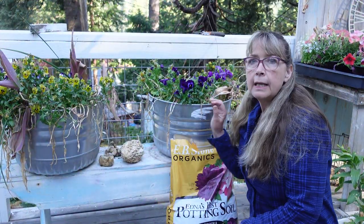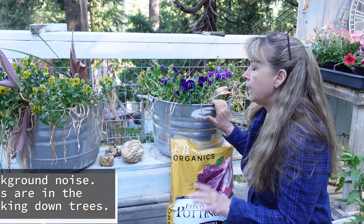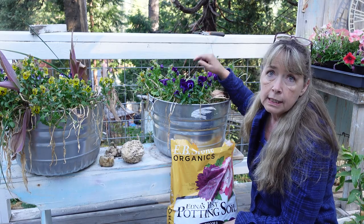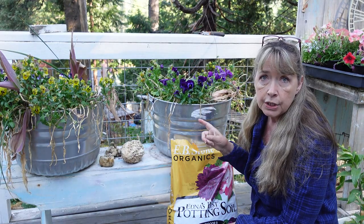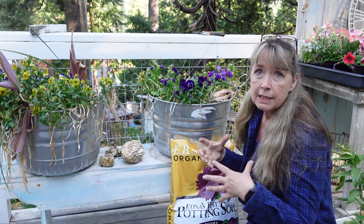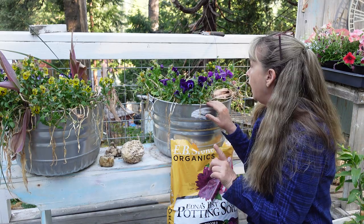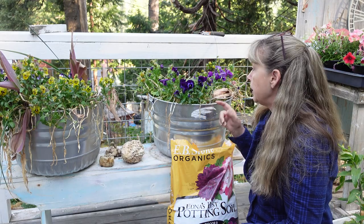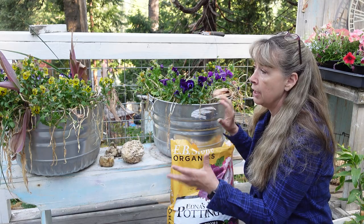These are the two tubs I'm planting up for this summer and I've had several ideas for them. I've noticed now that it's warmed up that the petunias I had in here last year have started to sprout - they had seeded. But I want some instant color right now, so I'm going to try to work around those seedlings as best I can, otherwise I'm just not going to worry about it. That would be a great way to get free plants.